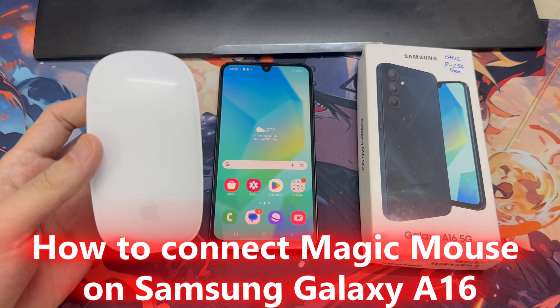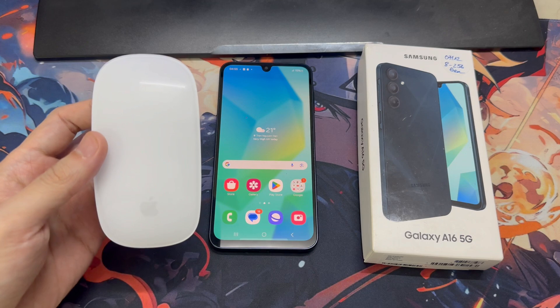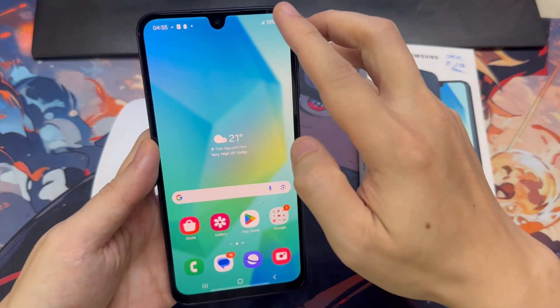Hi, everyone. In this video, I'm going to show you how to connect your Magic Mouse with Samsung Galaxy A16. This process will apply to any other Bluetooth mouse available in the market. So let's begin.